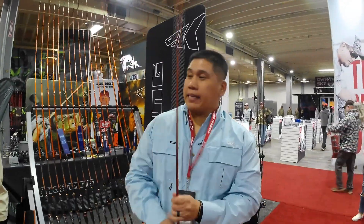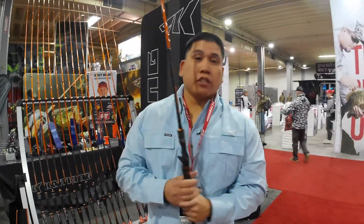What's up everybody? Jose here with Kastking. I want to talk about one of our signature series rods right now. This is the Speed Demon Pro.